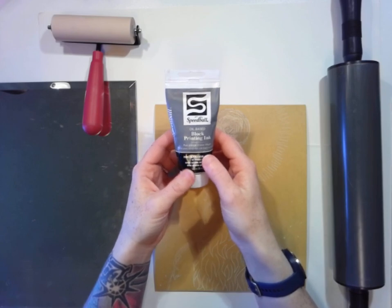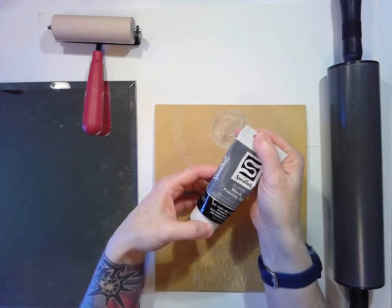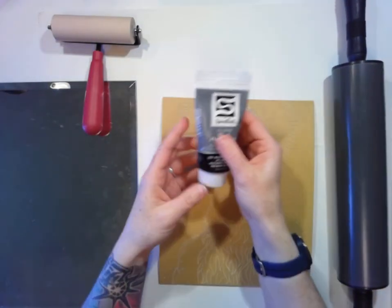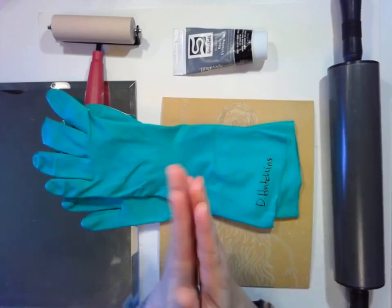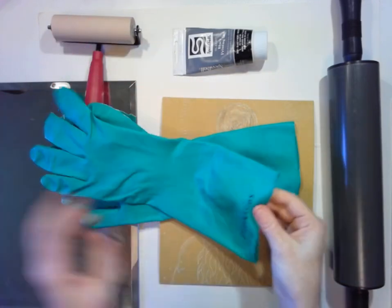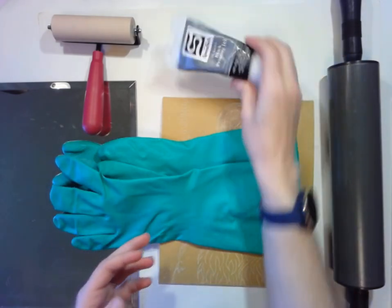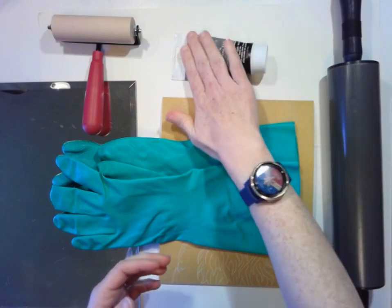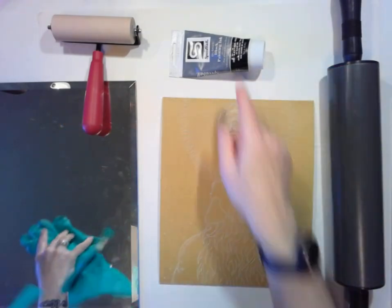Here's the ink — I'm using this oil-based block printing ink by Speedball. Speedball is pretty much the printmaking company. Because it's oil-based, you also need some gloves. You can use kitchen gloves or doctor gloves, but the point is to protect yourself from the ink. It's not like you're going to get a horrible rash or anything, but if you're going to be doing a lot of printmaking and using oil ink, then you should use these gloves. So I've got these gloves to wear once I start putting it down.